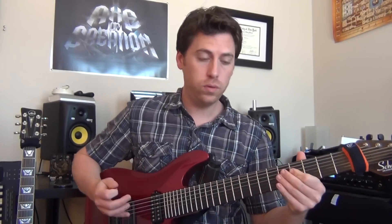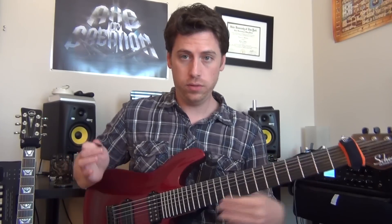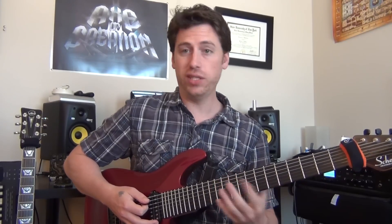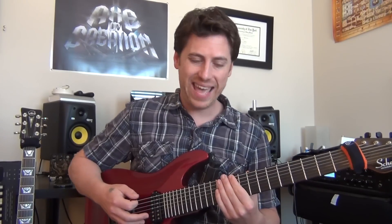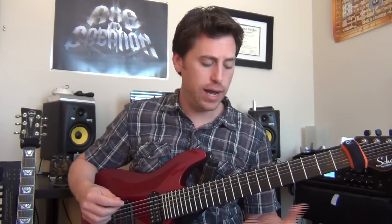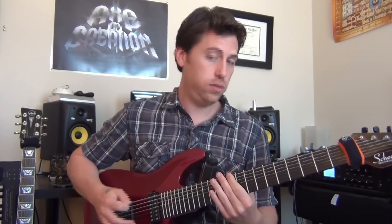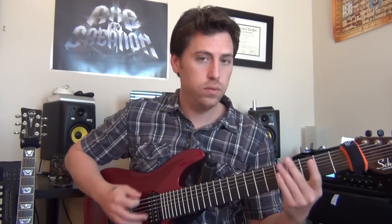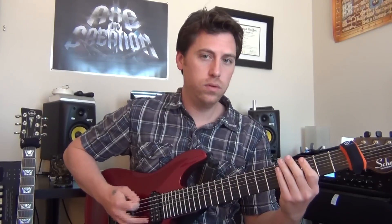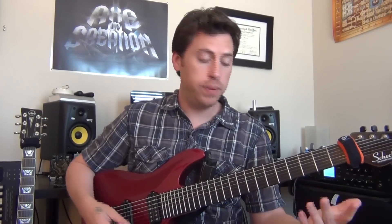You're going to reverse the octave and go 3-5. So you have 3-5, open, octave on 10 or just 10. You can hear this rhythm again — when I play the song I just play the open, but that rhythm is definitely in there. And then you're back into the verse again. The verse is 8 times, and then you're going to repeat this riff again.